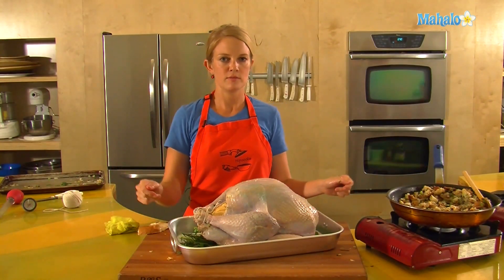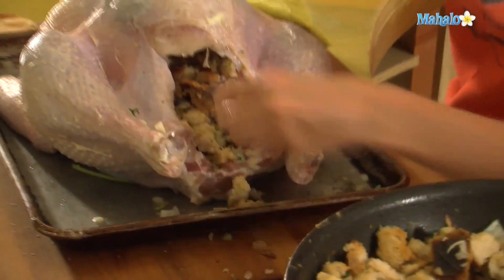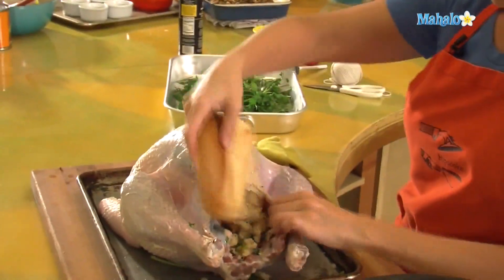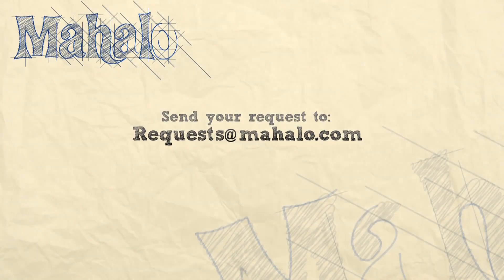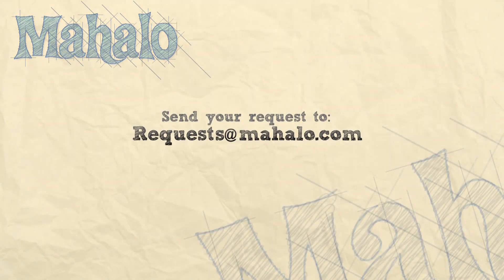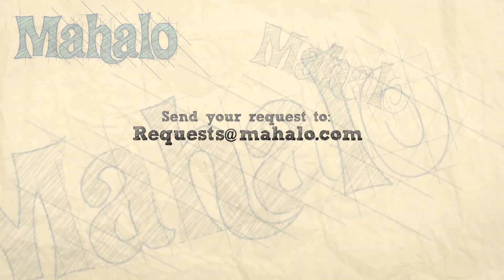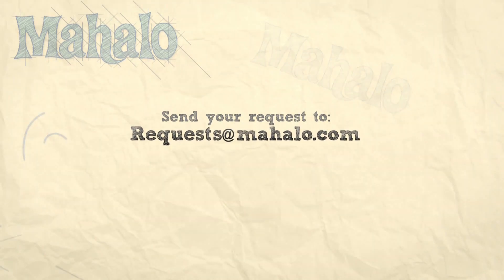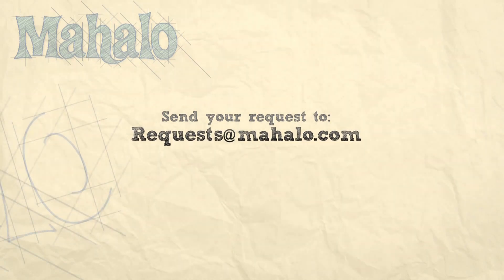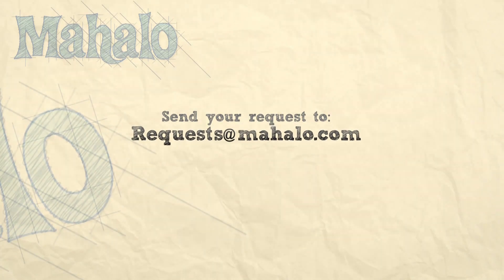And that turkey is ready to roast. For roasting a turkey, see my roasting video. If you'd like to see me prepare any other dishes, please send an email to request at Mahalo dot com. In the meantime, check out all of our other awesome videos, and I will see you next time.